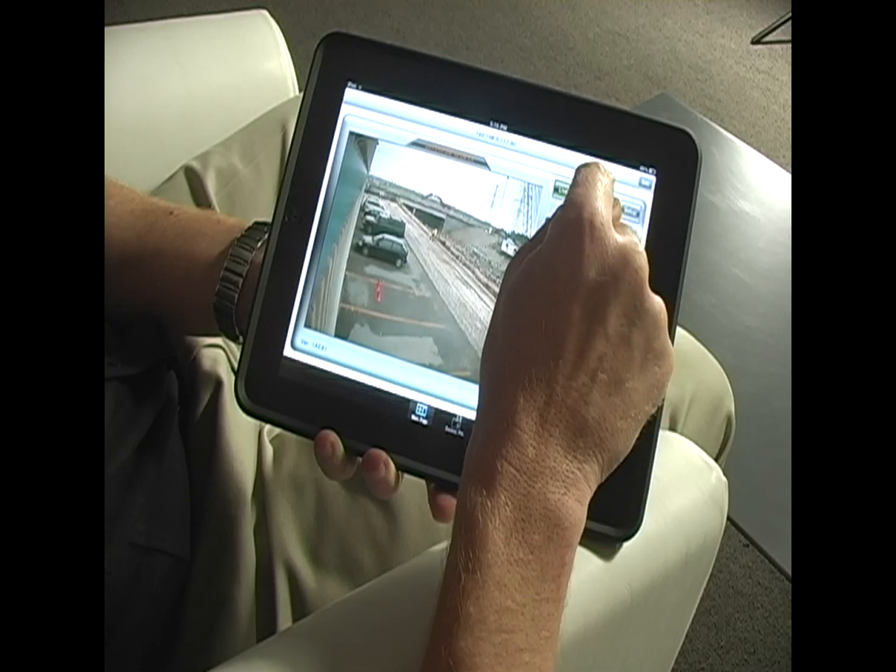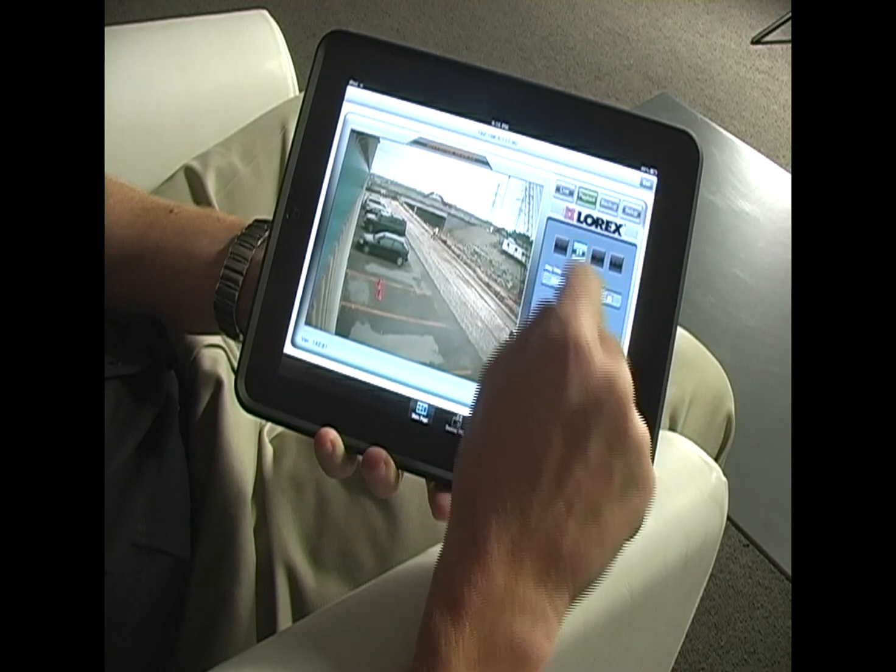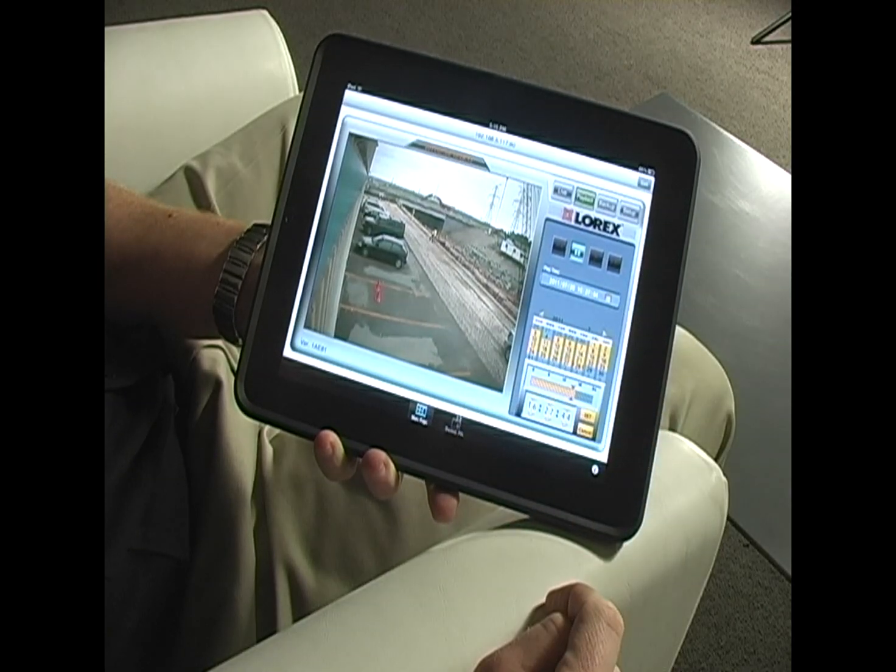In addition to live viewing, I can playback video. That is as simple as clicking on the playback tab, I select a date, a time. That allows me to see events that happened in the past from anywhere in the world.